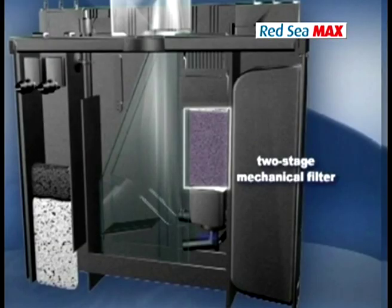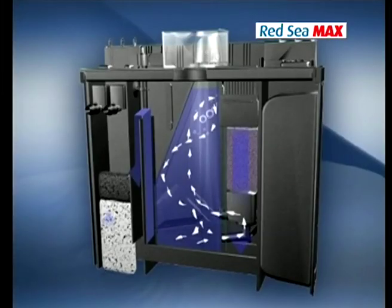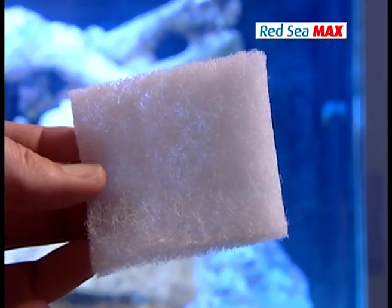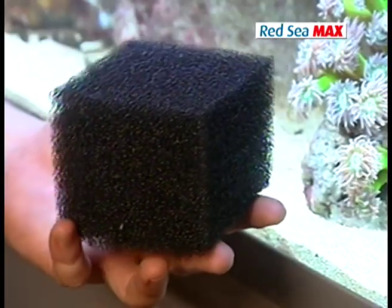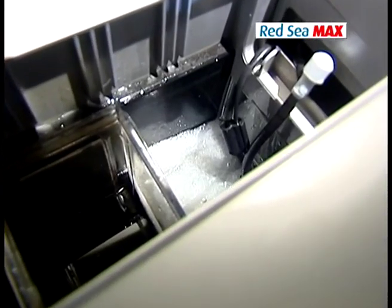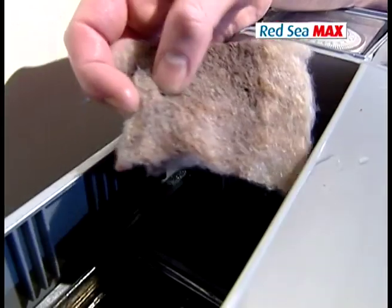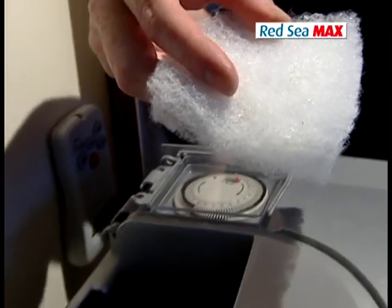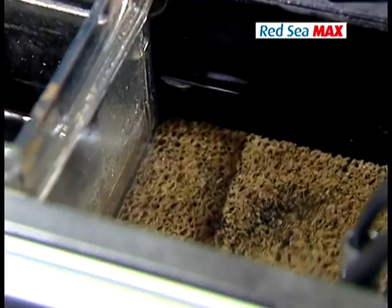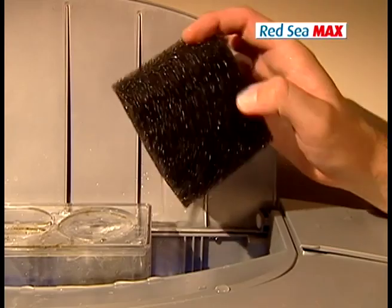Mechanical filtration removes large organic substances such as plant matter, excess food, and sediment from the water. The mechanical filtration media in the Max consists of a two-stage sponge that traps both coarse and fine particles. The sponges are located at the inlet of the filtration chamber for easy access and should be cleaned regularly — the fine sponge at least every couple of days, especially during cycling. A dirty sponge left in the filtration chamber will only increase the amount of waste in your aquarium.